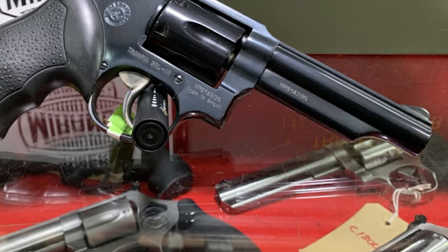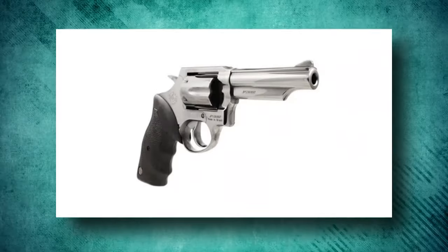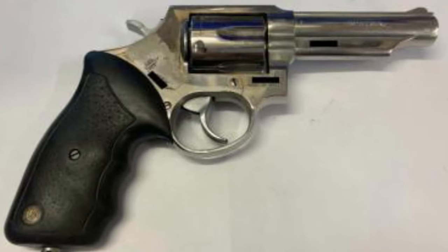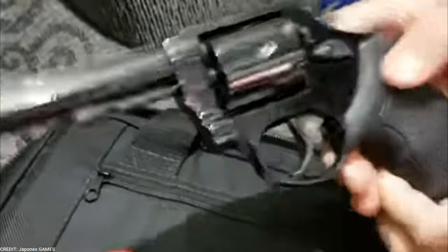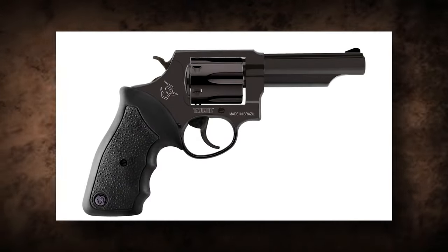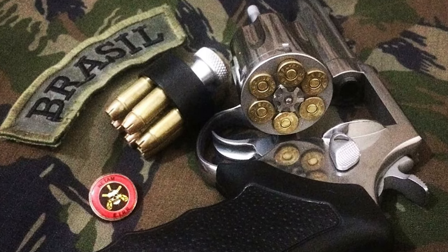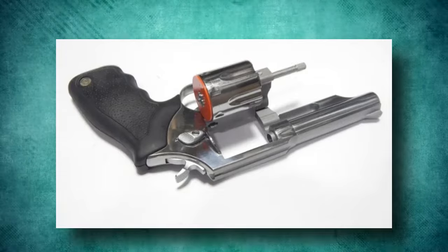The Taurus RT-82S revolver is a small and dependable weapon ideal for covert carry and personal defense. Its sturdy build, ergonomic grip, and DASA firing mechanism all add to its functionality and use. The RT-82S, chambered in .38 Special, has adequate stopping power, making it an excellent choice for self-defense. The Taurus RT-82S provides shooters with a small and powerful revolver, whether for concealed carry or as a solid backup handgun.